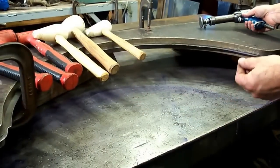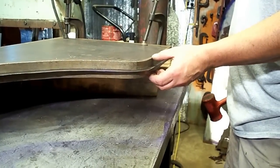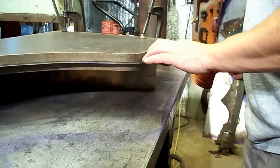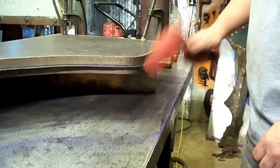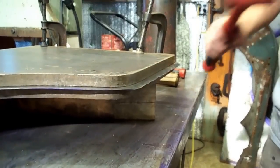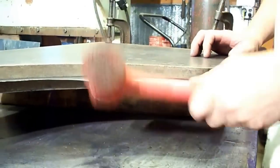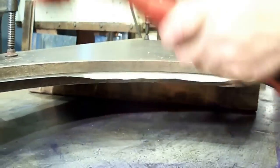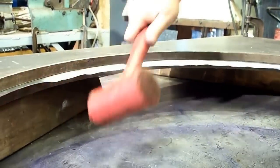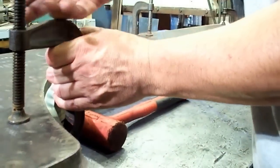We have some nice sharp forms here so we want to bring the metal down sharp around that corner, but we don't want to concentrate too much in one area or we might tear it. Just bring it down easy, not any one area down too much further than another. You just have to move your clamps as you go.